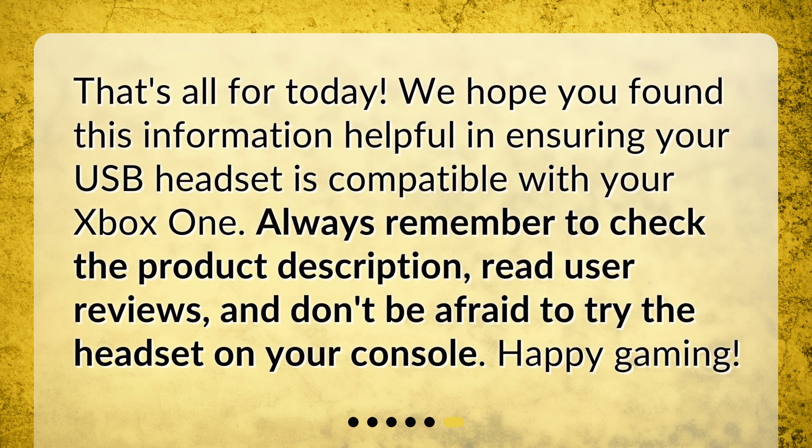That's all for today. We hope you found this information helpful in ensuring your USB headset is compatible with your Xbox One. Always remember to check the product description, read user reviews, and don't be afraid to try the headset on your console. Happy gaming!